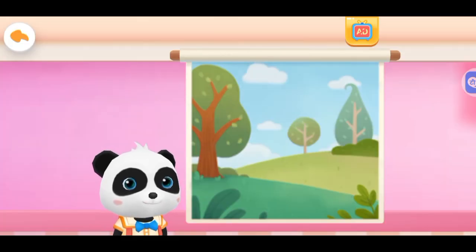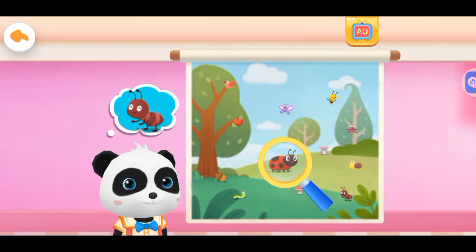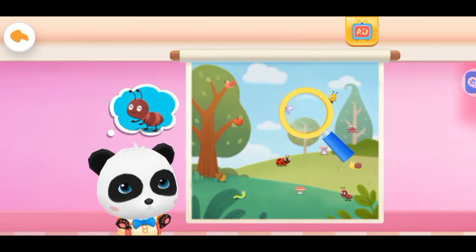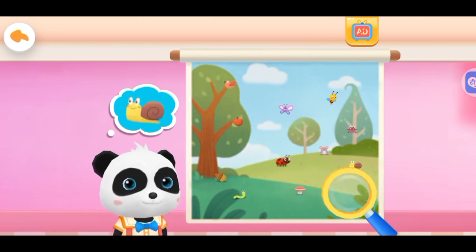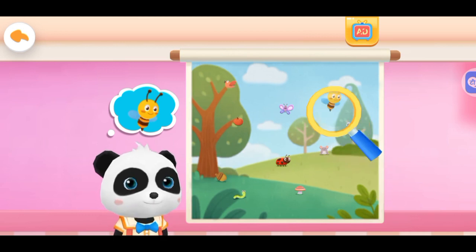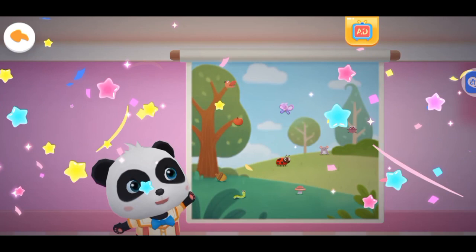Eye sight test. Move the magnifying glass to look for patterns. Correct! We found the pattern. We found them all. You have good eyesight.